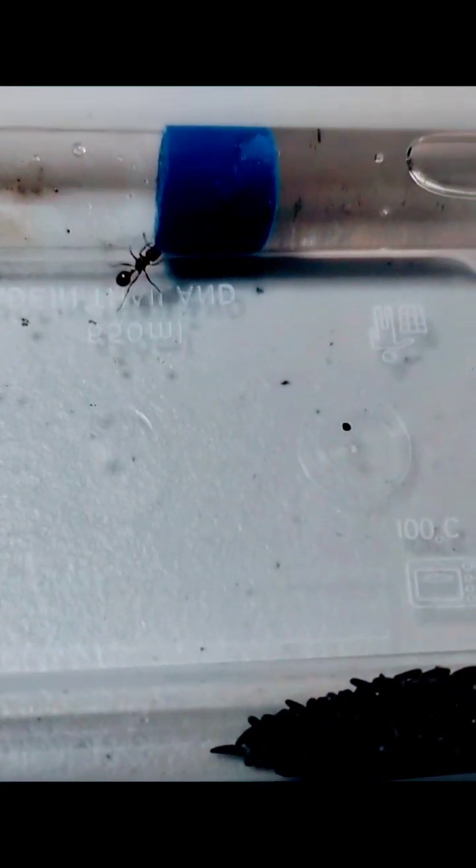Step 1: put the setup together, then put the queen in — or queens, if you have a polygynous variant. If you don't have a polygynous variant, they will kill each other, so make sure you know what variety you have.